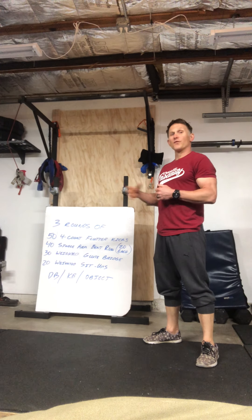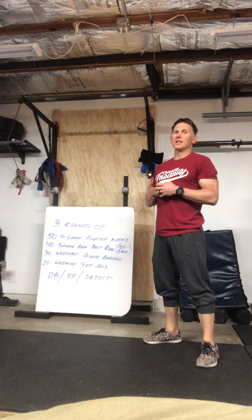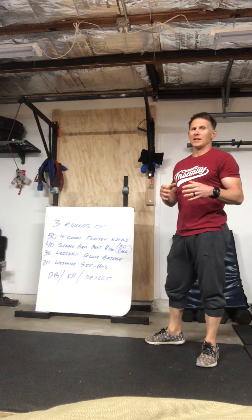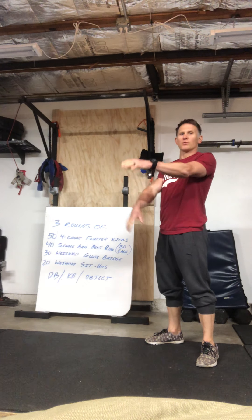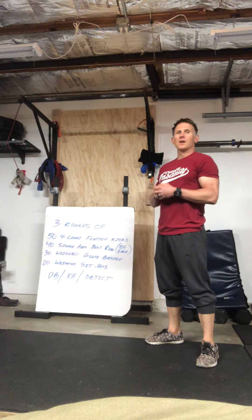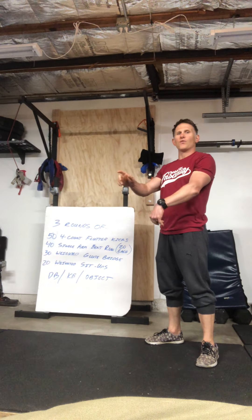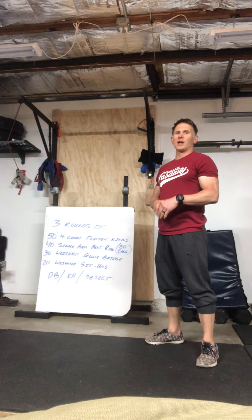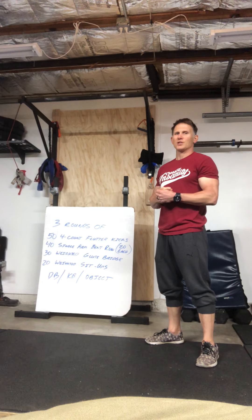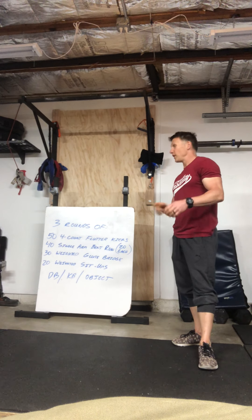So the flutter kicks — 54 counts. Basically, if you guys are used to doing flutter kicks, it's going to be 200 flutter kicks total. Normally we count one, two, three, four, five and so on. This way you're gonna go: one, two, three, four, ONE — one, two, three, four, TWO. That's gonna be your count today. I find it a little easier when you're counting those high numbers to do that versus just straight counting. If you want to count straight up, it's 200 — or 54 count.